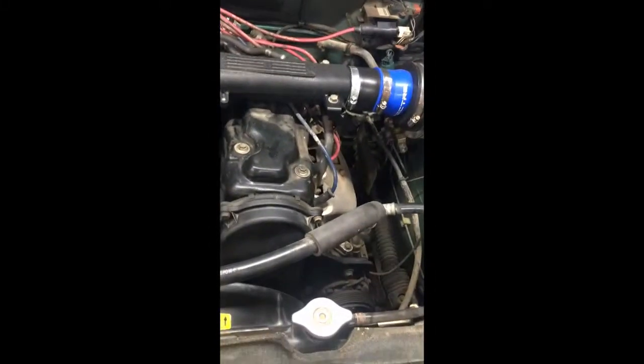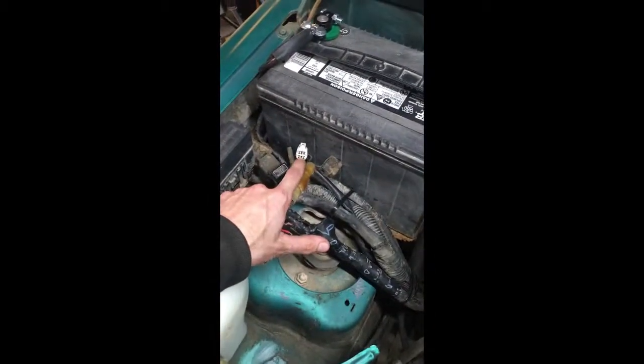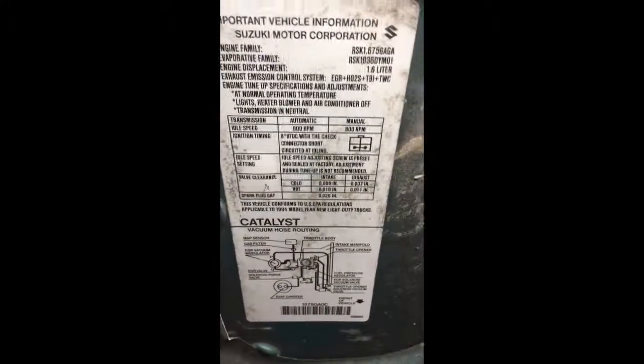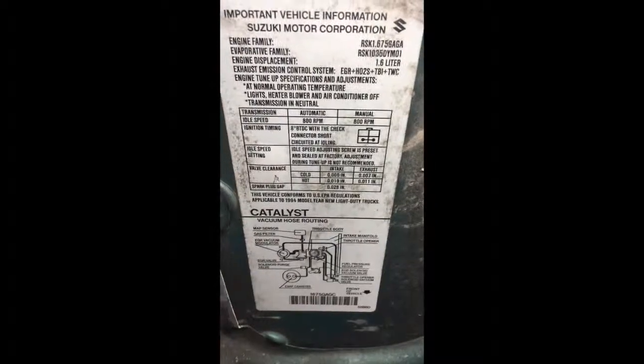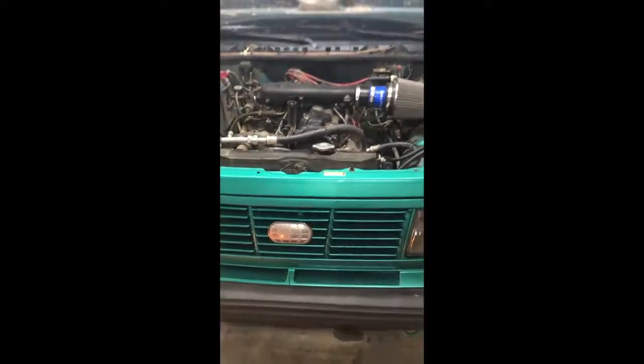So here's a little list of things you'll need: a timing light, a 3/8 ratchet or whatever size ratchet, and a T30 Torx bit in my particular case. You'll also need a little wire to short-circuit the check connector. If you look under the hood, for my particular Sidekick it says ignition timing 8 degrees before top dead center with the check connector short-circuited at idle.